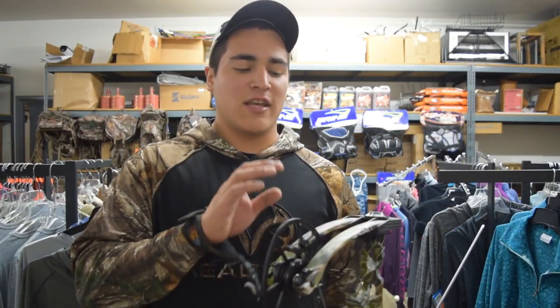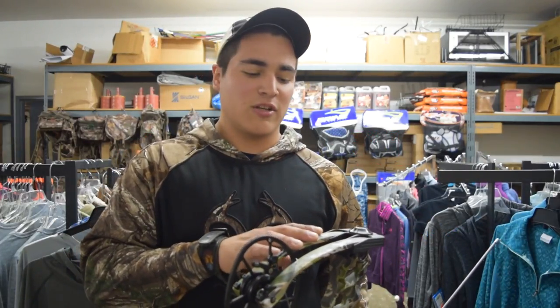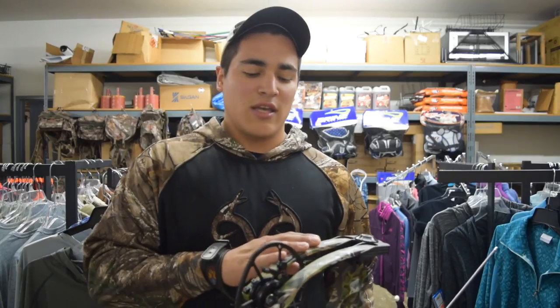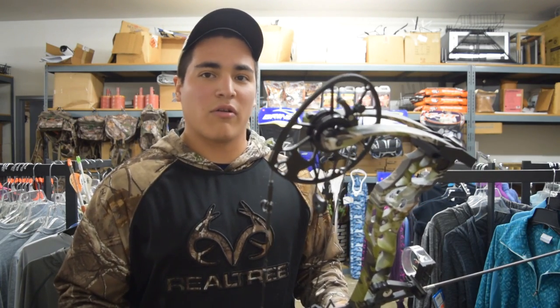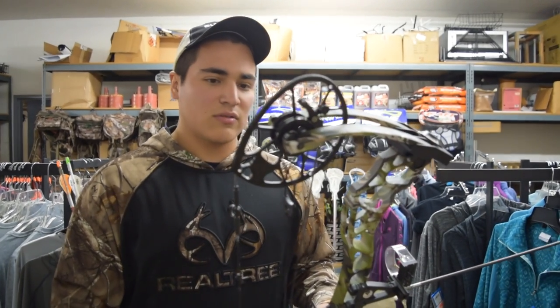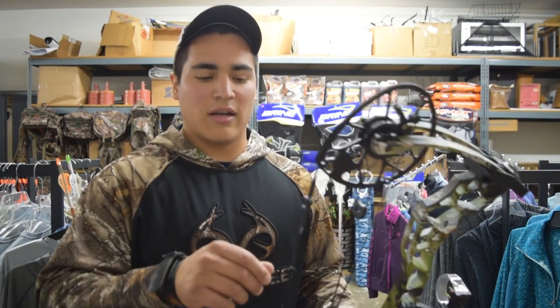Hey guys, Anthony here. Today we're at Waldron's again — we're going to shoot the Matthews Tri-X. This one is set at 28 inches draw length and 70 pounds. We're going to shoot three different arrows out of it: a 415 grain, a 440, and a 520, just to see what our speeds are. That's a pretty broad range of arrow weights, so we'll shoot it through the chrono and go from there, and I'll let you know how I feel about the draw and everything as we go.